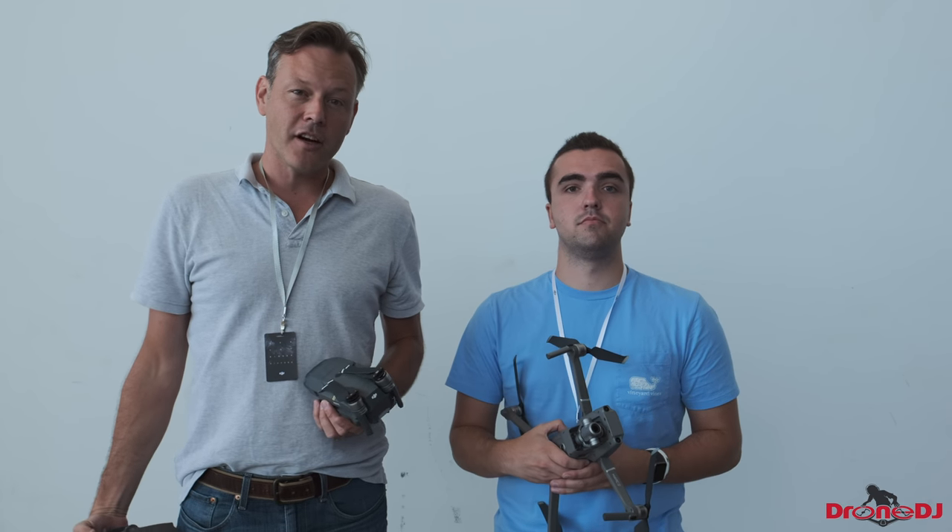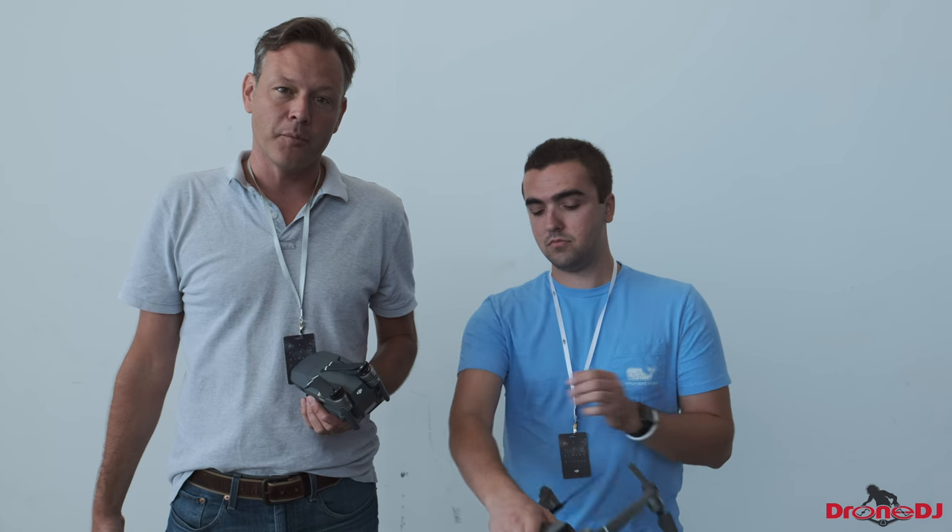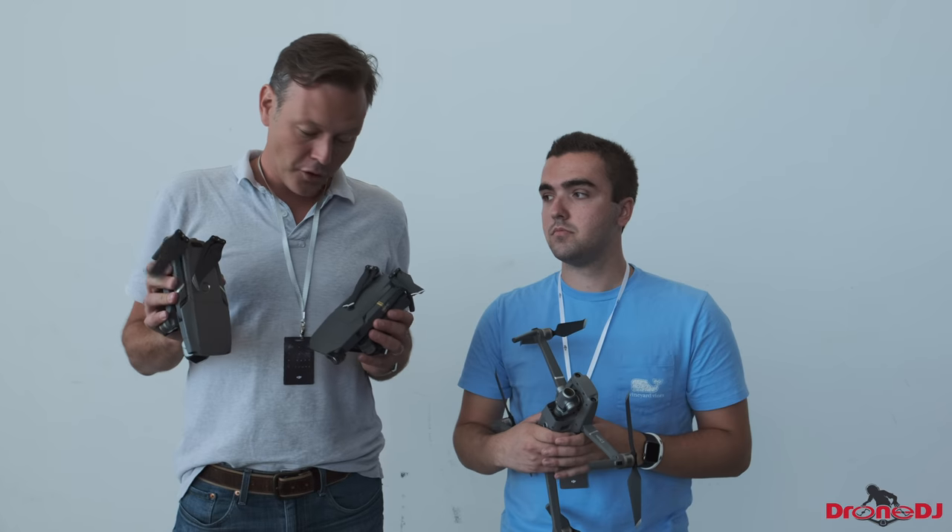Here we are today at the DJI event in the Navy Yard, actually in Brooklyn. Manhattan is right across the river. You'll see that in some of the B-roll footage that we have. And of course, we have the new drones.